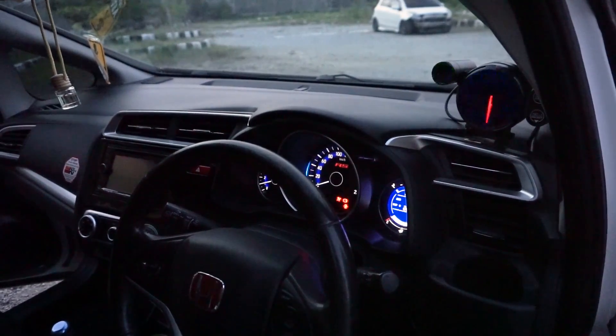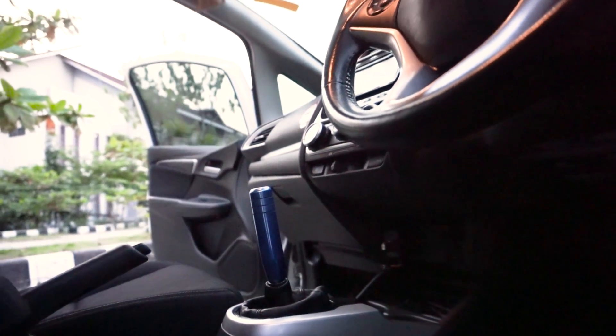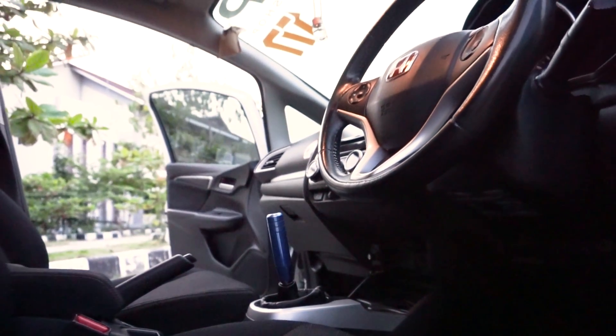Untuk di bagian interiornya emang gak terlalu banyak perubahan, cuman ada beberapa penambahan aksesoris. Seperti ada tachometer, tuh shift knobnya udah diganti. Satu lagi, headrestnya kayaknya udah di-custom, tapi joknya masih pake yang standarnya dia.